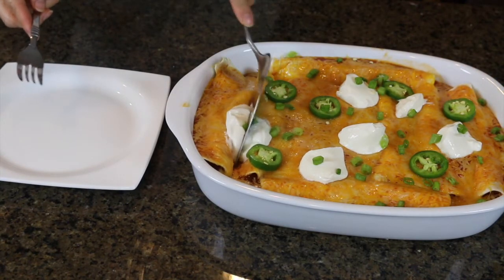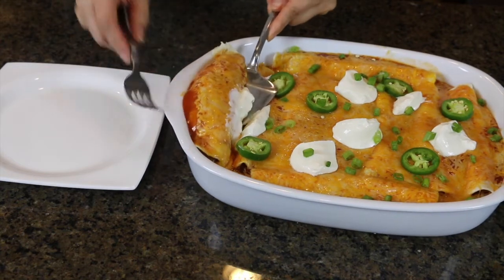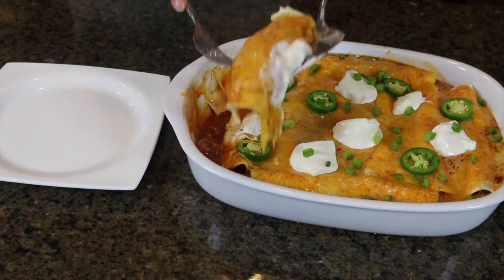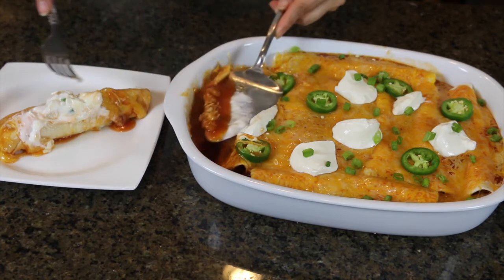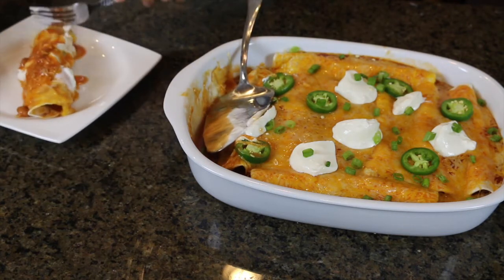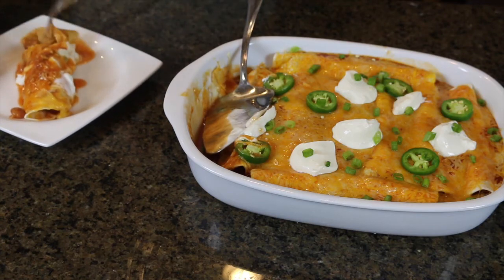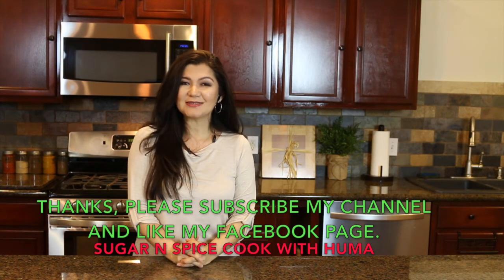How beautifully it is done! I'm going to take one enchilada out and put it on a plate — you can see the cheese melting, that looks so good. I'm going to add some sauce on top. I hope you like today's recipe and you're going to give it a try. Please let me know your feedback, and please do not forget to subscribe to my channel. You can also follow me on Instagram at Cook with Huma, and like my page on Facebook: Sugar and Spice Cook with Huma. See you next time, take care!